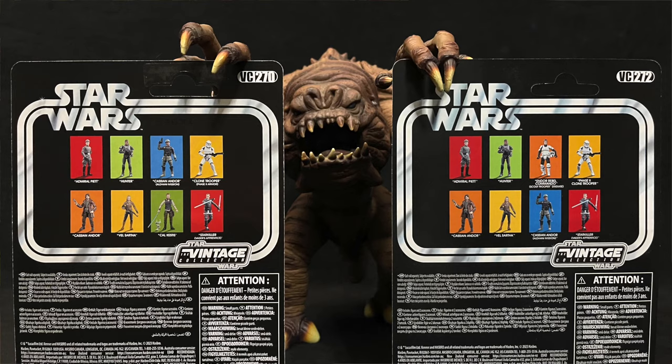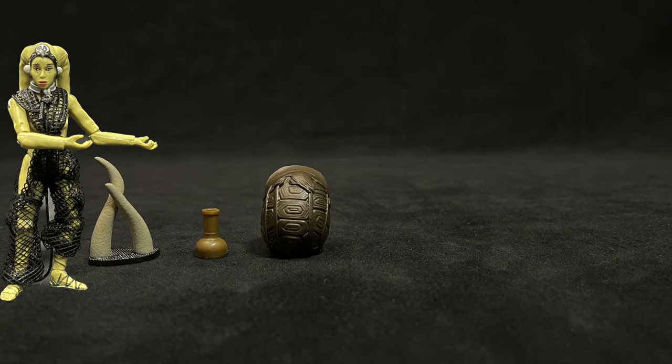For those keeping score, Bib's number is BC-276, which may be a misnumbering since VC-276 is already spoken for, and VC-271 has been skipped.